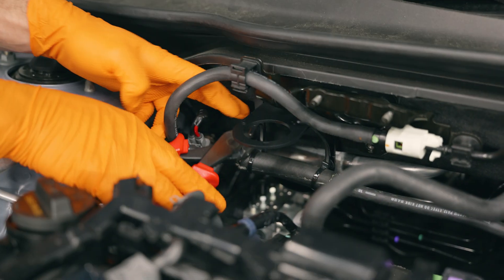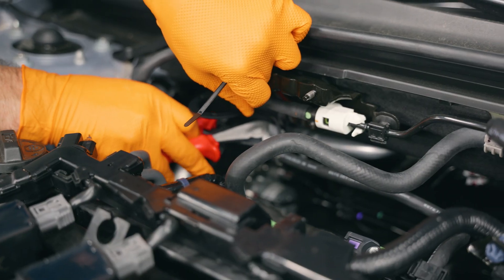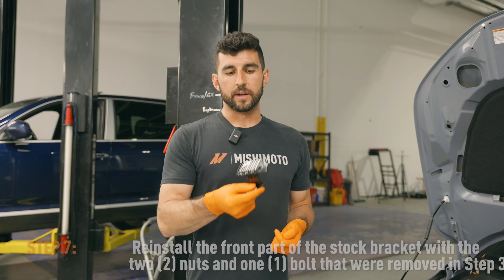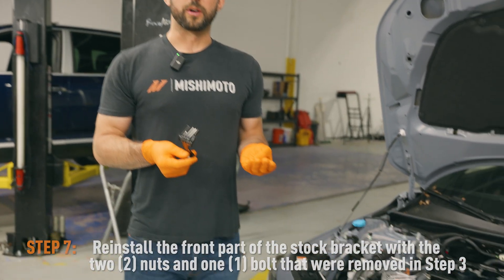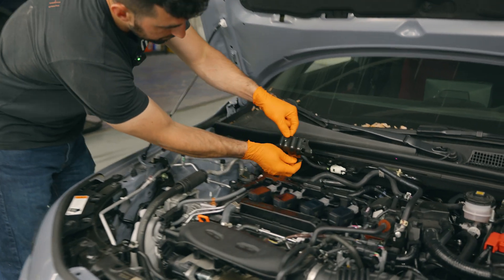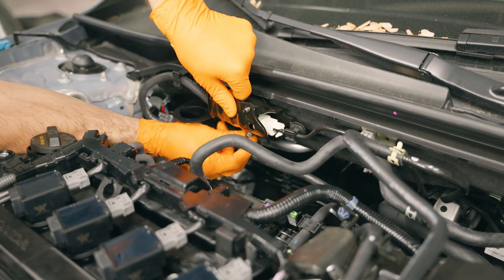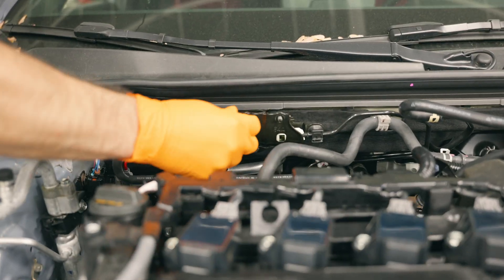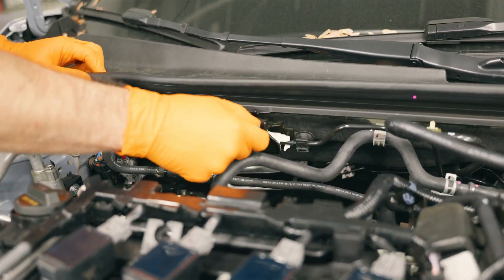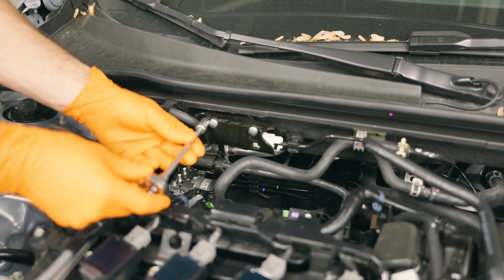Now that that's secured, you can just snip off the excess zip tie. Now we'll put the other half of that stock bracket that we took off earlier back onto the vehicle using the same hardware that was on it before, and then you can tighten that down with the 10 millimeter socket again.